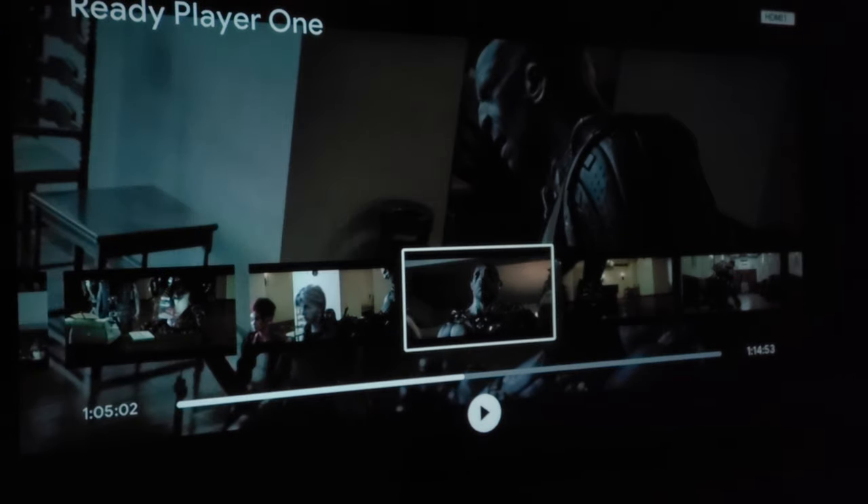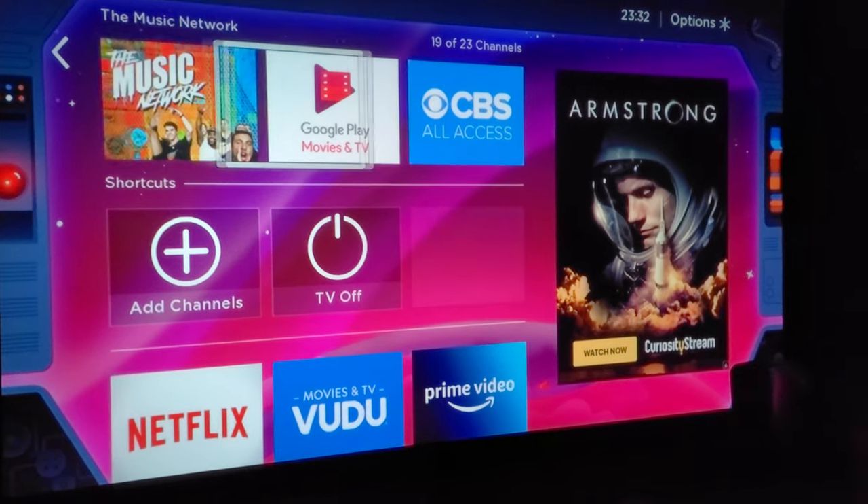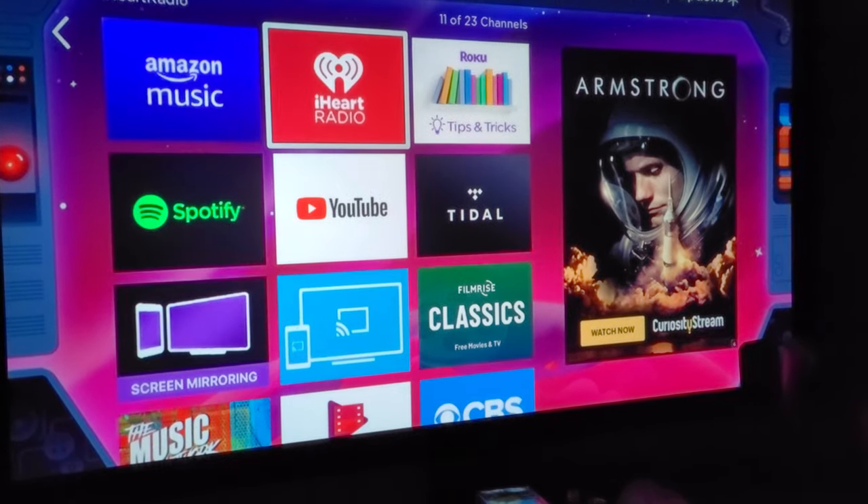I'm thinking about getting the Epson 4010. As you can see, this doesn't look too bad — it's a lot brighter on the camera than in person.